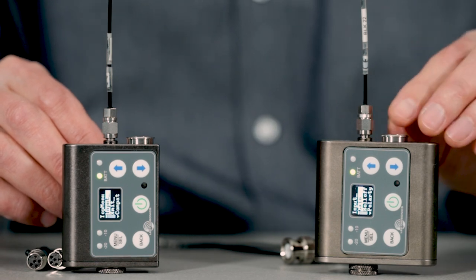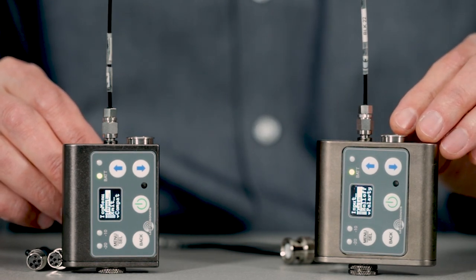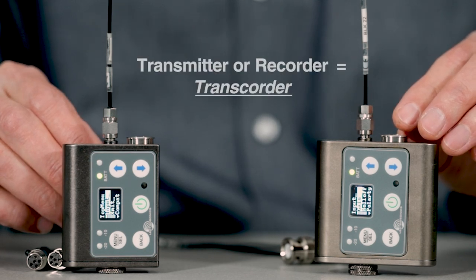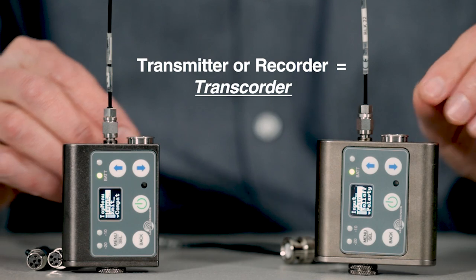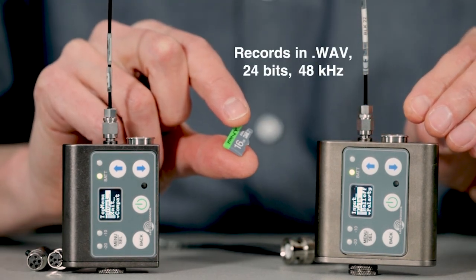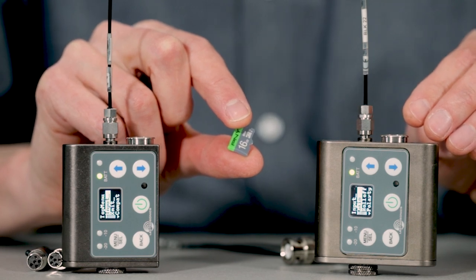Like the previous generation hybrid SMWB transmitters, the digital DBSM and DBSMD can be configured as either transmitters or recorders. Files are stored on microSD card memory in the industry-standard broadcast .wav format at 24 bits, 48k sample rate.